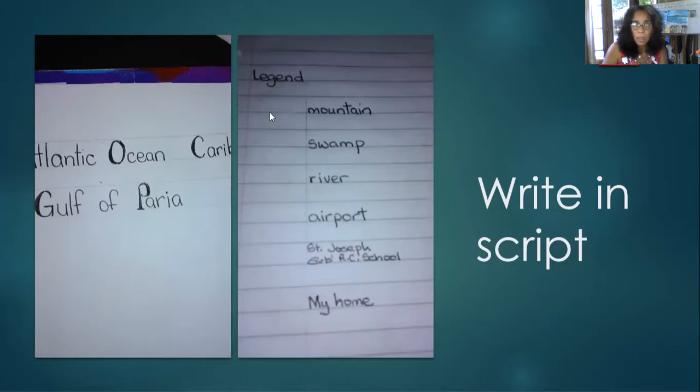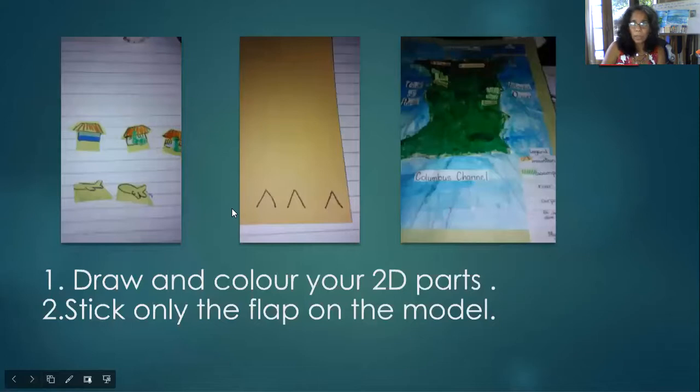On a normal piece of paper you are going to put in the legend or key. Leave a little space because this is where we're going to put in our 2D models. We are looking at: mountain, swamp, river, airport, and Saint Joseph Girls' RC — we must know where our school is on the map. Leave an extra space because I want you to put in something different, something about Trinidad that is your own choice. We do the drawings with a space below, and we do two of each — one for the legend and one for the map itself.